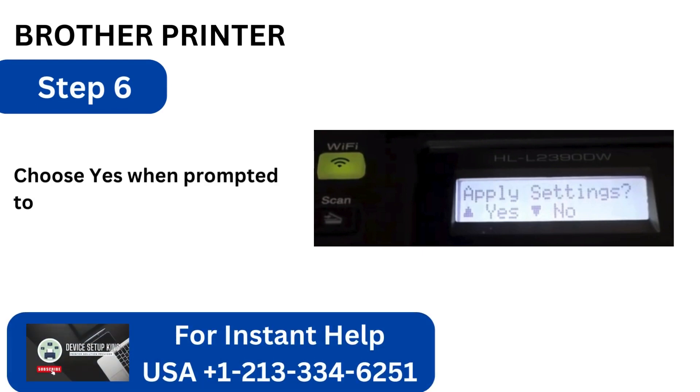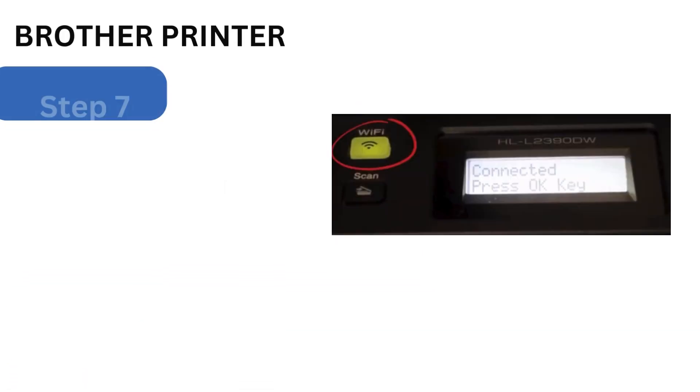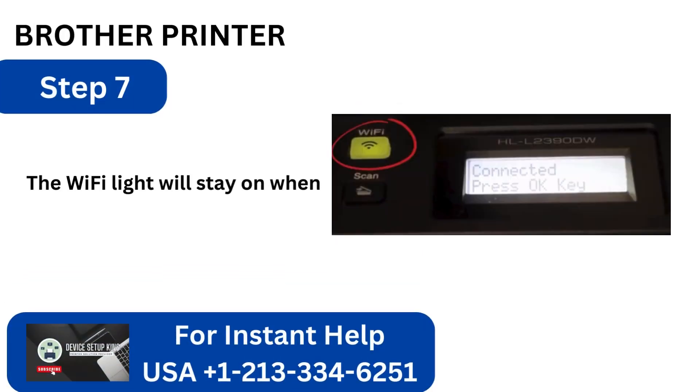Step 6: Choose Yes when prompted to apply settings, and it will begin connecting. Step 7: The Wi-Fi light will stay on when the screen reads Connected.